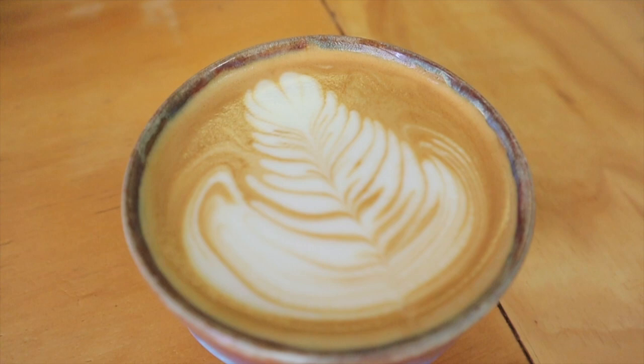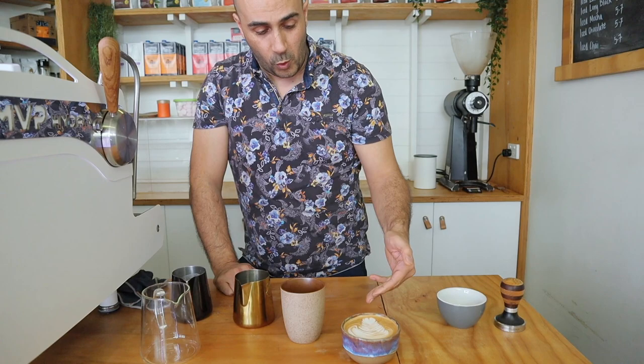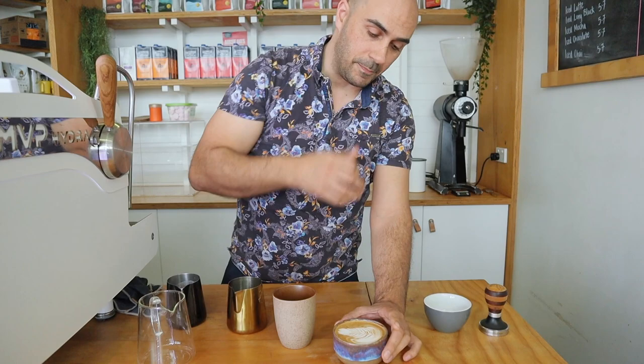It's hard to talk and do latte art at the same time, especially unpracticed. The way to pour: first push all the milk to the back so it gives it a nice base, and then slowly — not too fast — wiggle the jug from left to right as you bring it forward to the front of the cup. And then lastly, push it through at the back of the cup whilst pulling it up. So that's a quick overview.